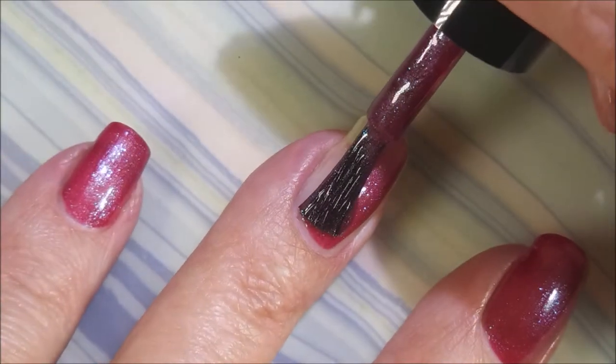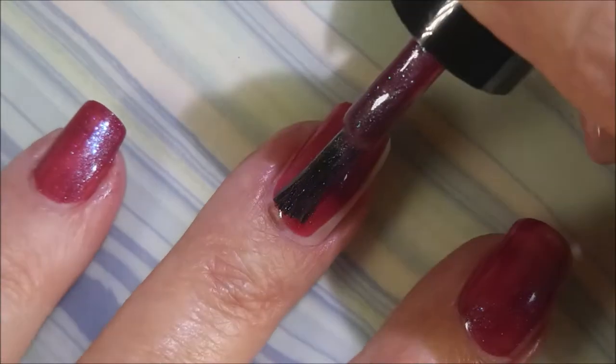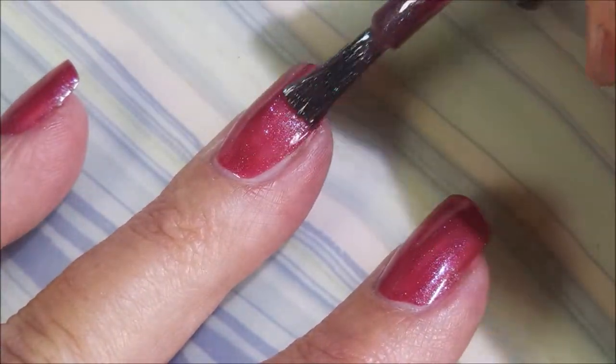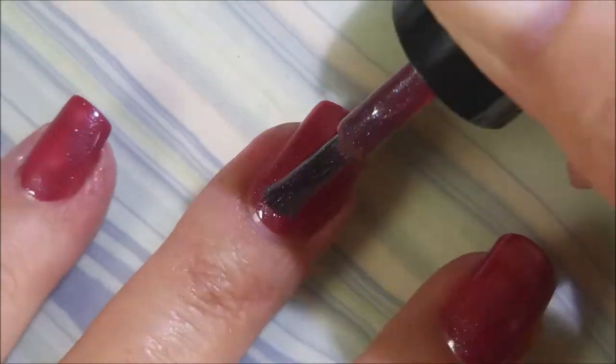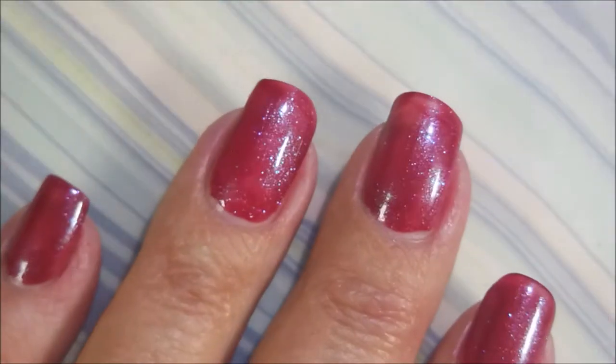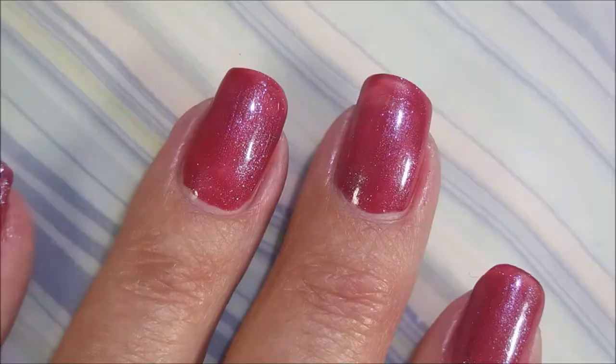We're going to go in for that first coat. Now this is like a cranberry or a raspberry with an insane amount of shimmer, and the shimmer totally translates to the nail. I am so happy about that — I couldn't wait to wear this one.